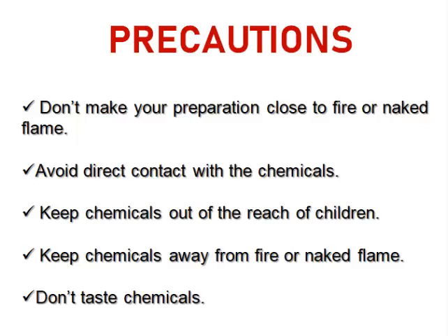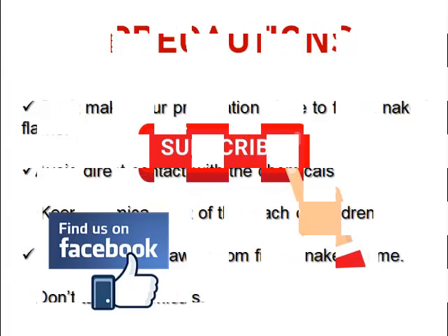Please do not make your preparation close to naked fire or flame. Avoid direct contact with the chemicals. Keep chemicals out of the reach of children, keep chemicals away from fire or naked flame, and do not taste chemicals. Especially, we'll be using formalin in this production, so please be very careful — formalin is not good for health. Now let's move into the preparation proper.